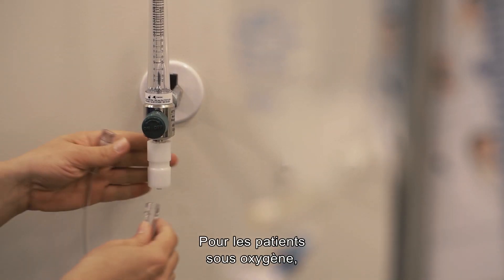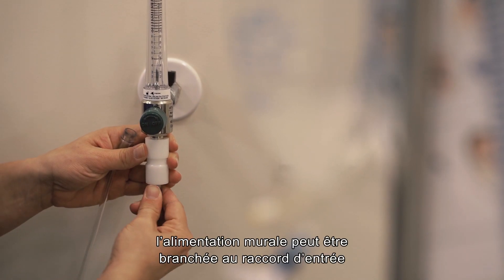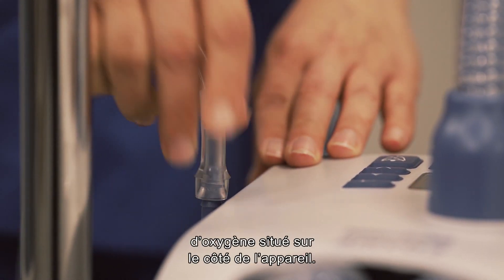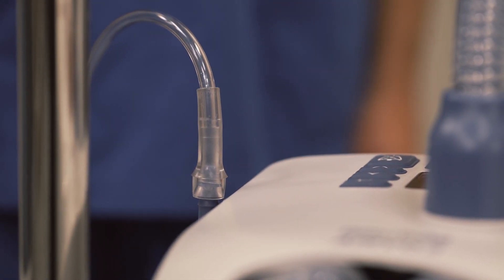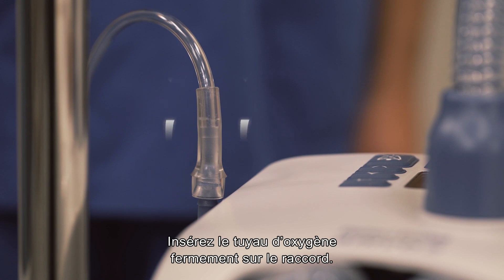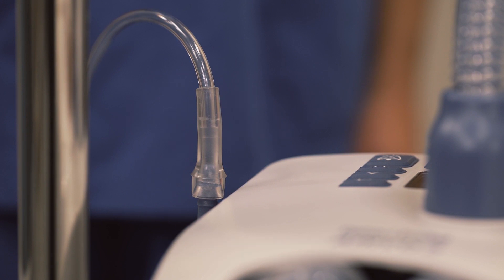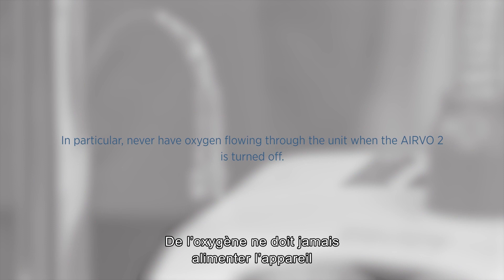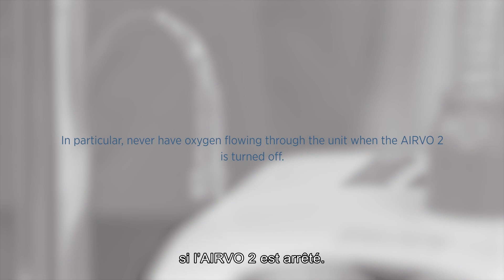For patients that require oxygen as part of their treatment, you can connect the wall supply to the oxygen inlet port on the side of the unit now. Make sure you push the oxygen tube firmly onto this connection port. Be sure to read the oxygen warnings in the Evo2 user manual before using oxygen. In particular, never have oxygen flowing through the unit when the Evo2 is turned off.